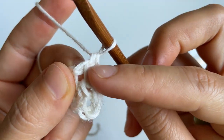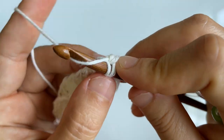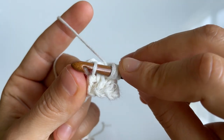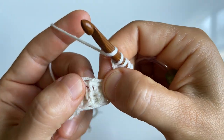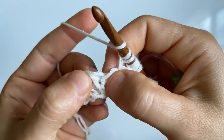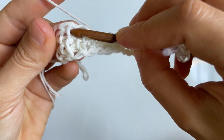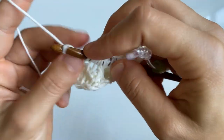For row number two, skip the first vertical stitch and go into the second one — insert your hook behind the front leg of the stitch to cast on a Tunisian simple stitch. Then yarn over, skip the next vertical stitch, go into the stitch right after that, and do another Tunisian simple stitch. Repeat: yarn over, skip, Tunisian simple stitch in the next stitch. End the row with a yarn over, skip one, Tunisian simple stitch, then cast on into the final stitch and complete a return pass.